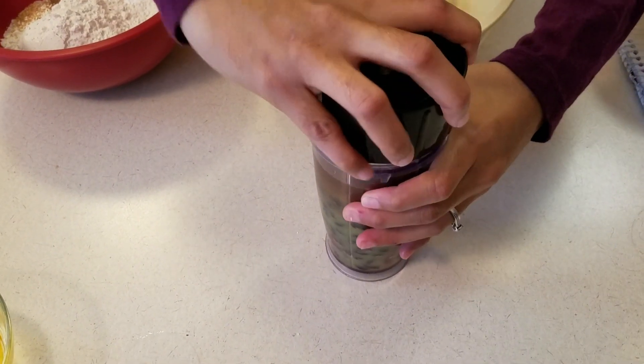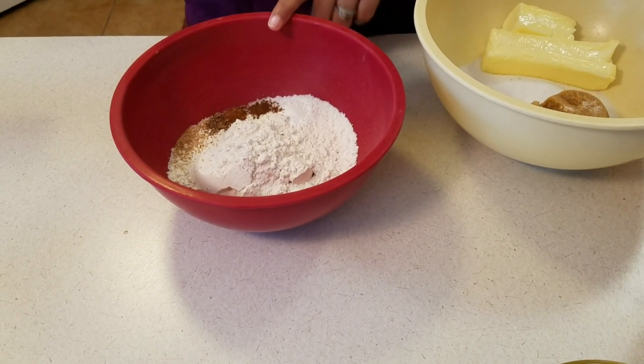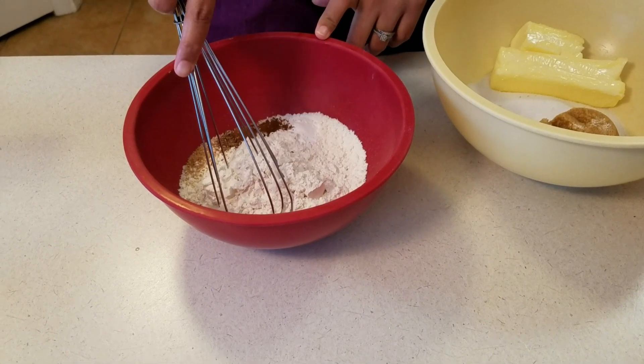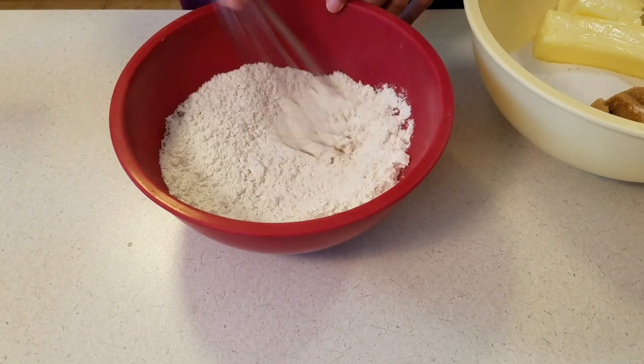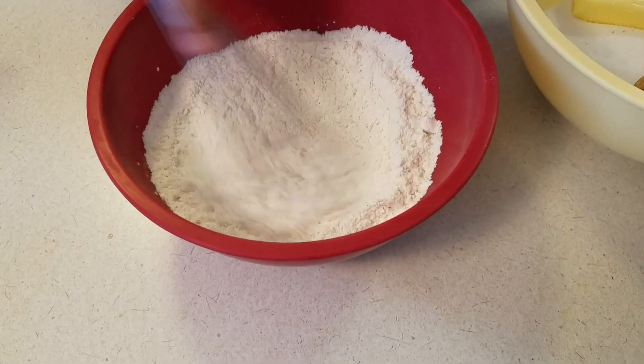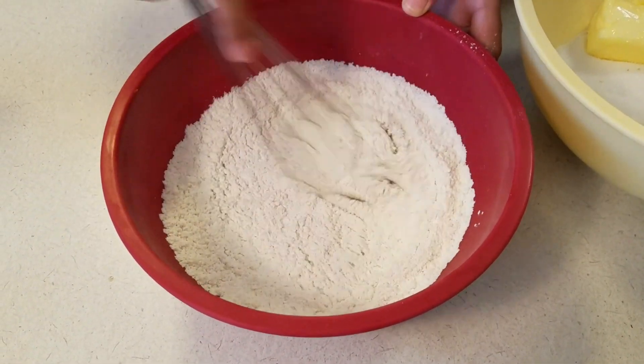The flavor will be a little bit more enhanced if you do let it sit, but I'm just going to go ahead and blend that up. After we blend it, I'm going to mix together my flour, salt, baking powder, cinnamon, nutmeg, cloves, and allspice. Mix it really well to make sure all of those things get incorporated.